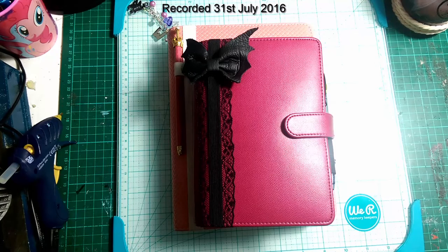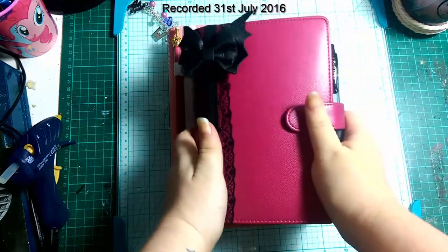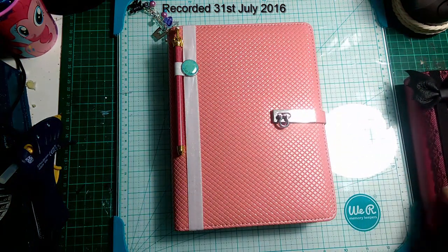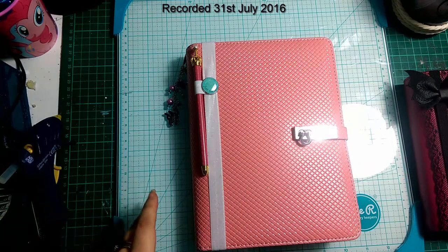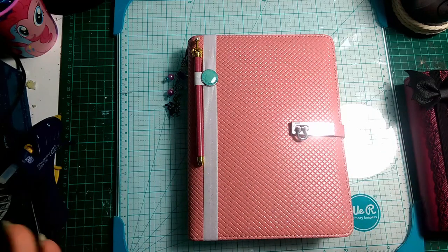Hey lovelies, it's Imogen, aka MissimoInsane, and welcome to my video. Today I'm going to talk about planners — more specifically my sister's planner. I have a personal-sized planner and I love it, but because I have one my sister wants one. I made it in secret; she now knows about it as of about half an hour ago and she's over the moon, so we're filming this video right now so she can have it.